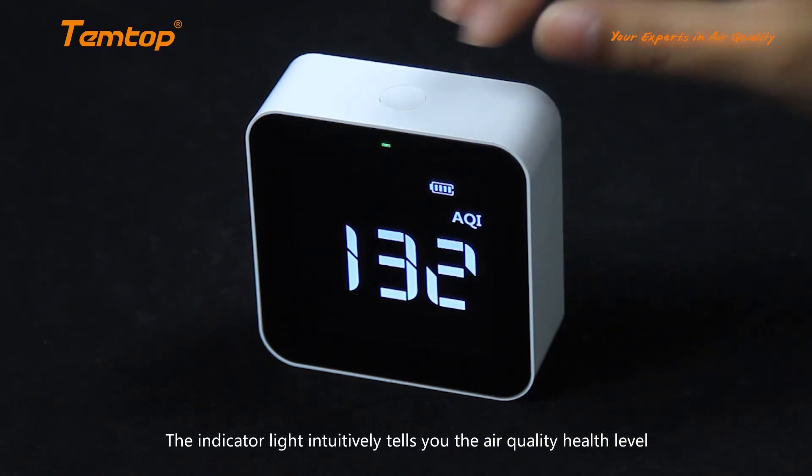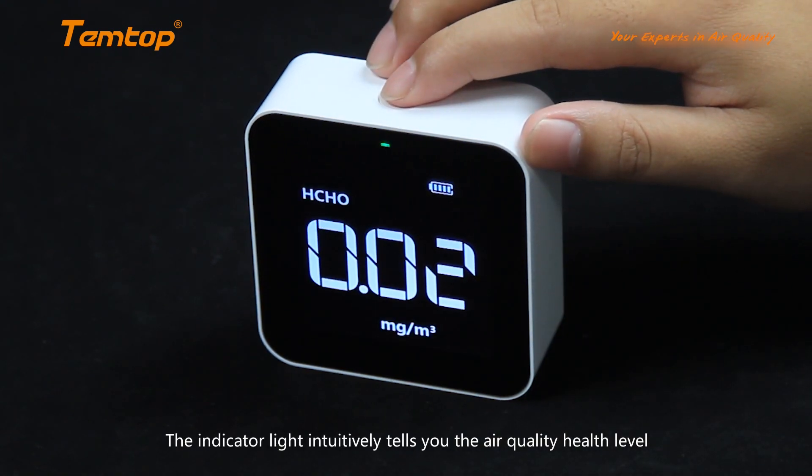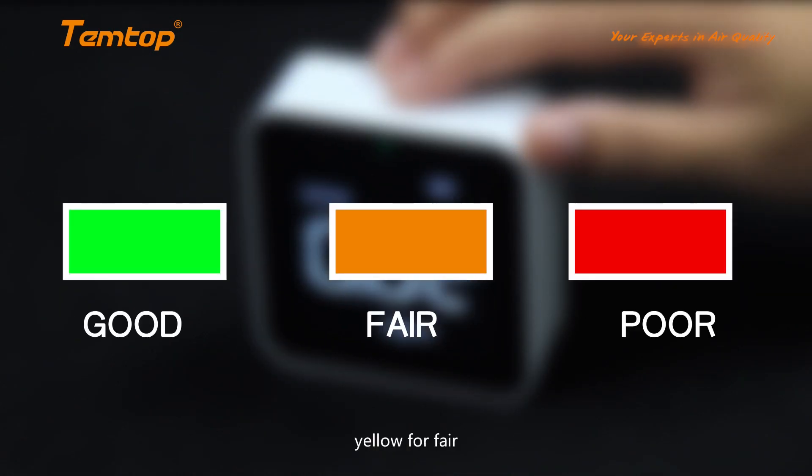The indicator light intuitively tells you the air quality health level: green for good, yellow for fair, and red for poor.